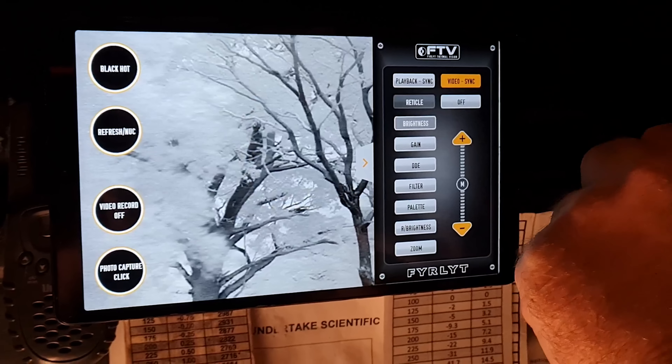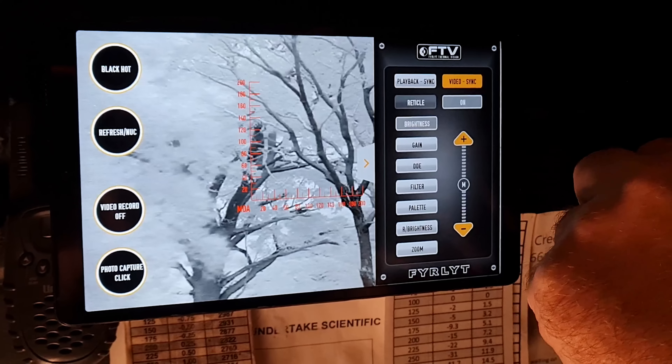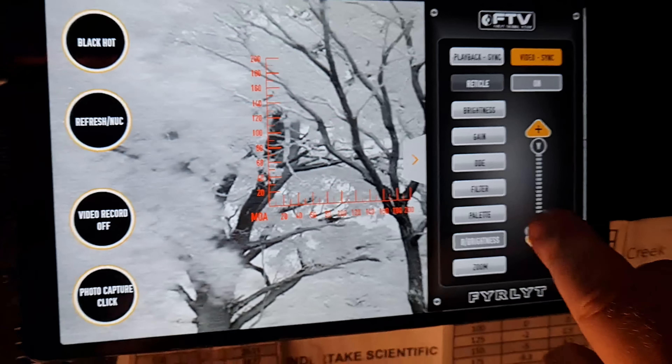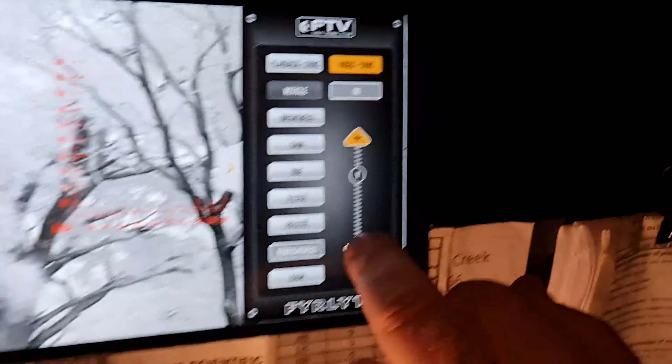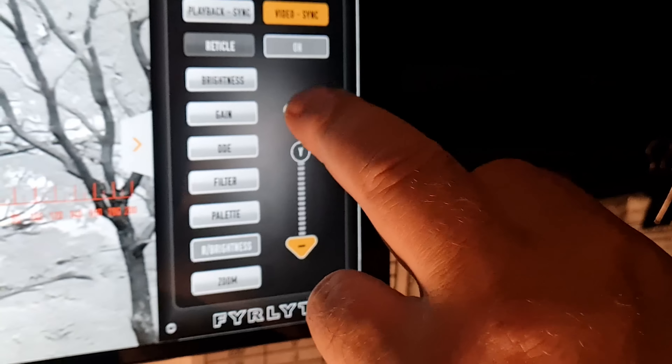We've also included stadimetric range finding, so we've got an MOA reticle which you can turn on and off with a single push. The reticle brightness can be adjusted at the bottom — this toggle is simply plus and minus to change the brightness, and you can dull it out to almost invisible or right up to maximum.